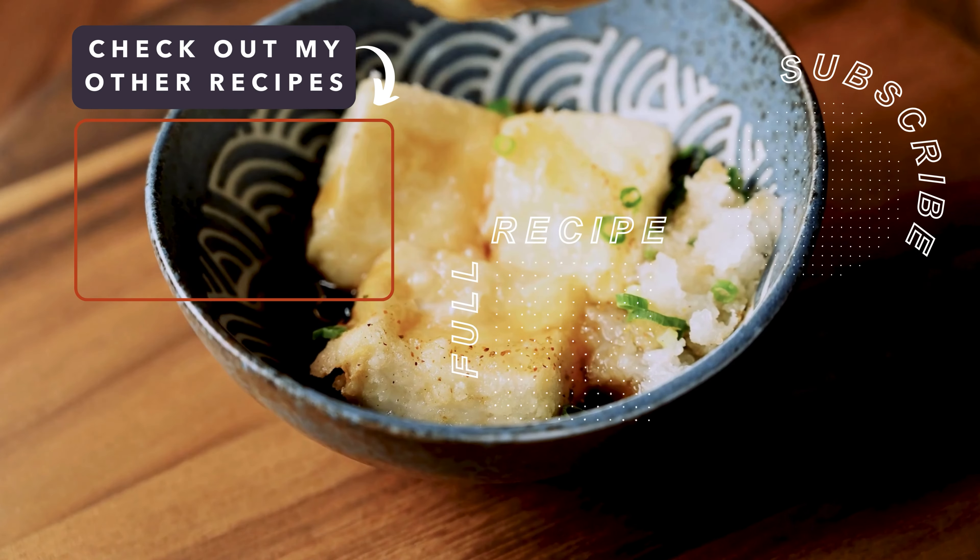Top the fried tofu with a small mountain of grated daikon radish for a refreshing kick. Then drizzle on the sauce and sprinkle with chopped green onions. I also like to make it a little bit spicy with a touch of shichimi togarashi. And that's it — crispy and flavorful agedashi tofu.